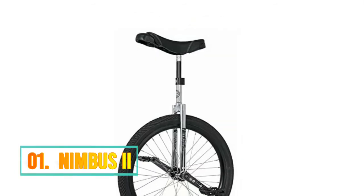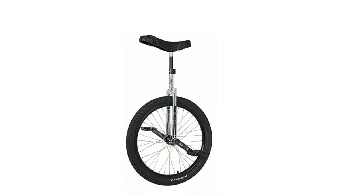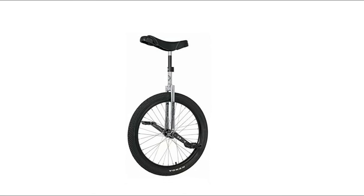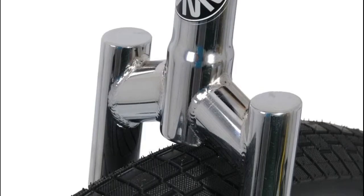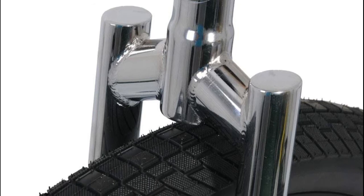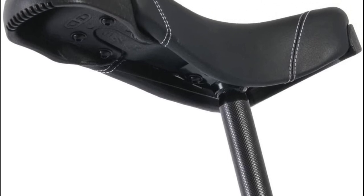Number 1: Nimbus 2. Nimbus front lift handle, 25.4 mm by 300 mm aluminum, welded rectangular mounting bracket, 4-hole. Nimbus 2, 24-inch chrome steel with 42 mm machined main cap bearing housings. Nimbus Isis black, 48-H, hardened chromo spindle, 100 mm center bearing to center bearing.